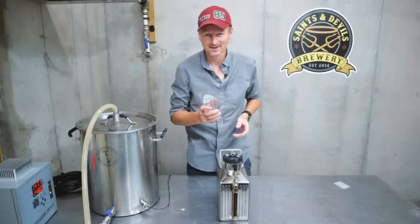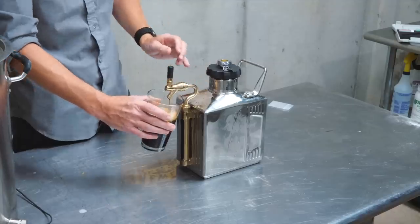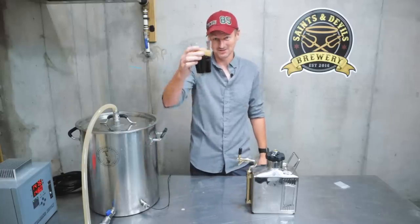Let's see what sort of pour we get. It looks pretty good, right? Cheers!